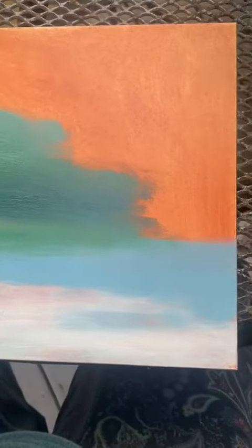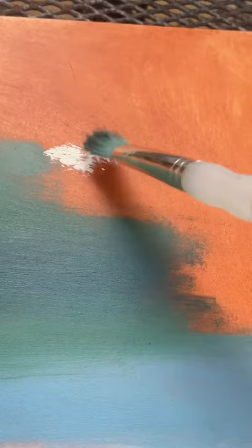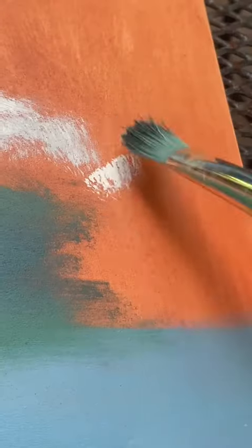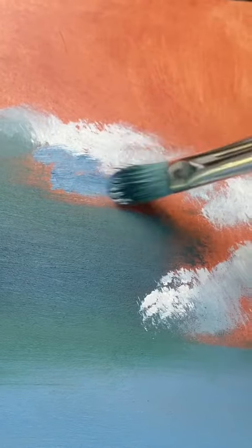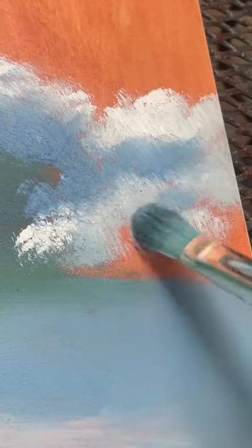Now we get to paint in the part of the wave that's folding down and crashing over itself. I start by using my warm white to show the foamy parts of the water that are catching the light. I continue to wrap this white around the top edge of the rest of the wave to make it look like it's just about to crash over. I then use a mixture of white and dark blue to paint in the parts of the seafoam that are in shadow.